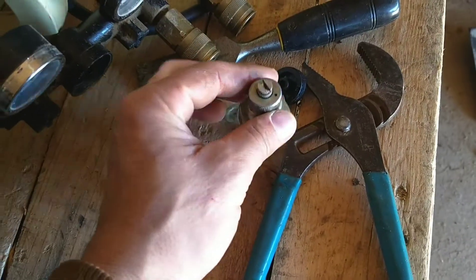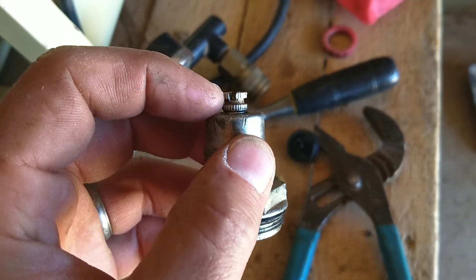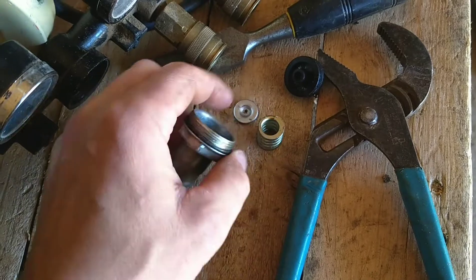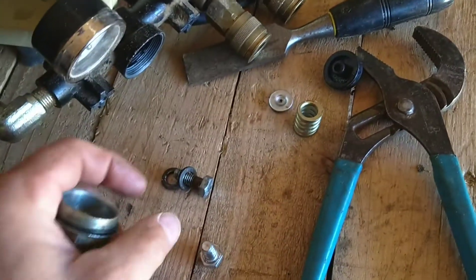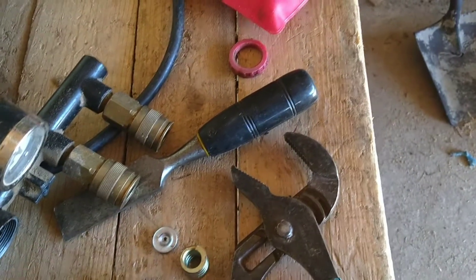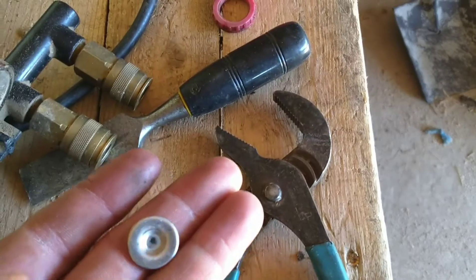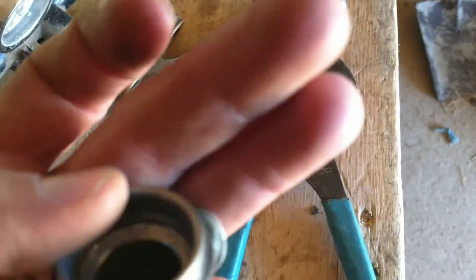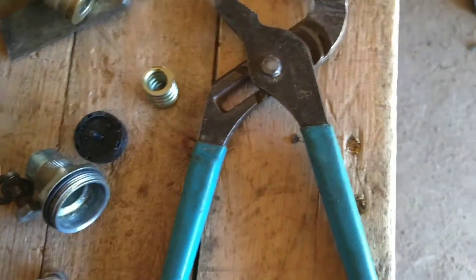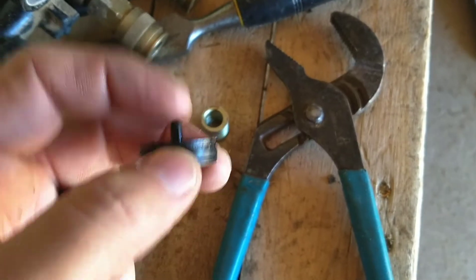Now this part here I really wanted to show you — and I should have mentioned it before — but this is spring loaded. If you pull this off, you're going to have a spring, a little piece, and the black part on the top. When you put it back together, this divot part has to go down first. It's kind of hard to do with my hand, but then the spring goes over it and the tip goes up.